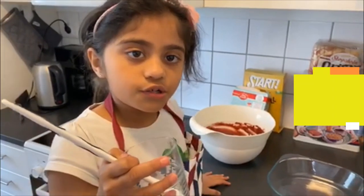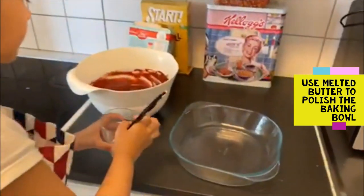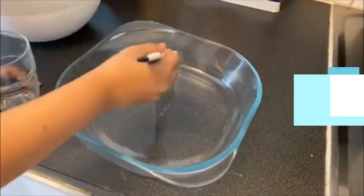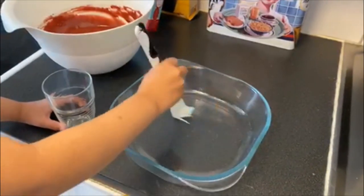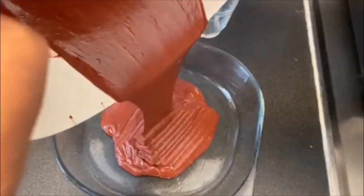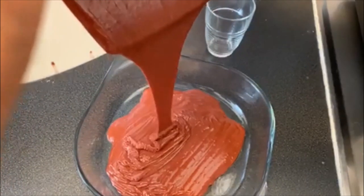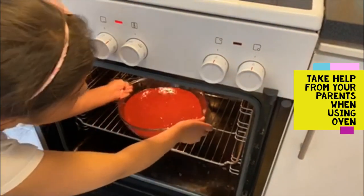We are going to polish the bowl which we are going to use to bake the cake. Then pour the cake mix into the bowl. Then we put the cake in the oven.